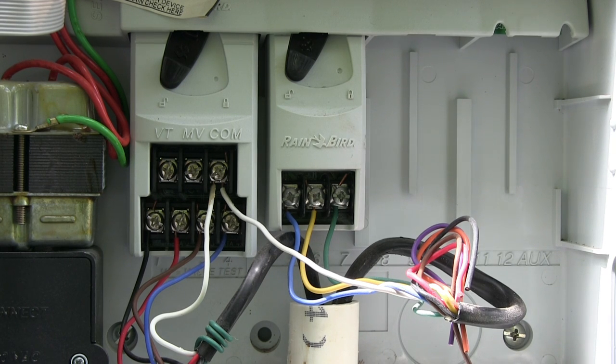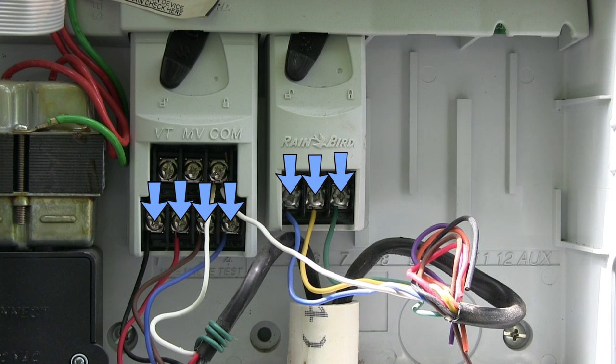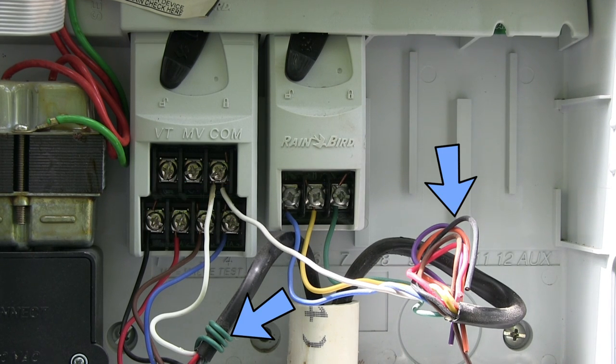Each valve or station runs off of two wires. They all hook up to COM, so that's that white wire there. Yours might be a different color — it's just whatever's hooked up to COM. Then I have seven other wires and each of those goes to the seven different valves. All these other wires are just extra wires that happen to be inside the sprinkler cable — they're just unused.